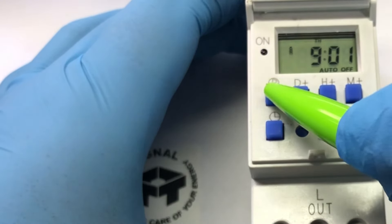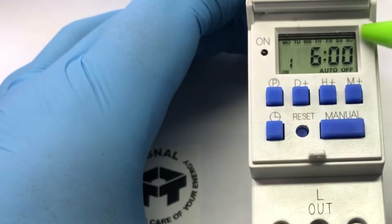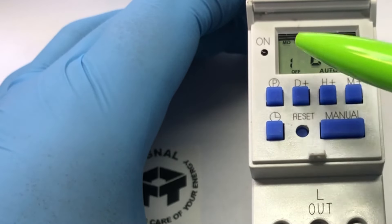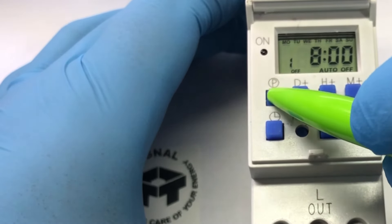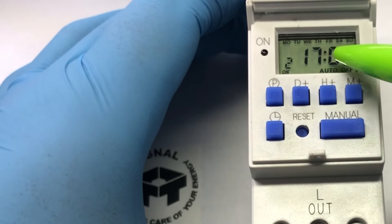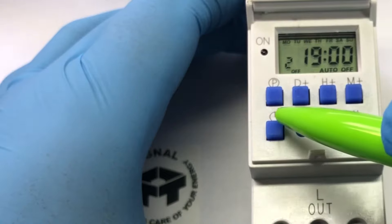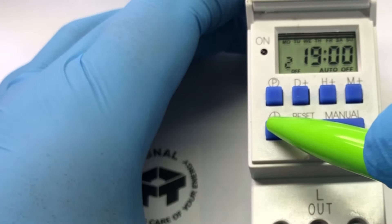We can double-check the times. Program 1 on is for every day of the week from 6 until 8, and Program 2 on is from 1700 hours until 1900 hours. We can exit the menu by pressing the clock button again.